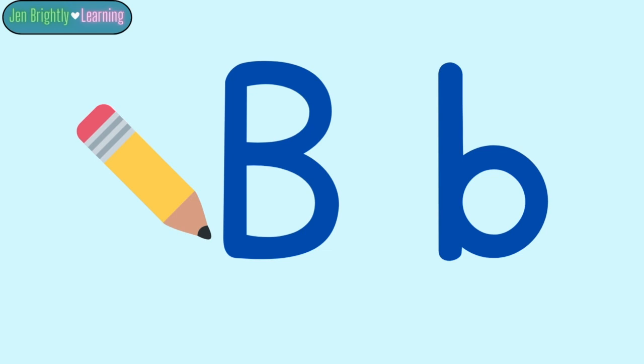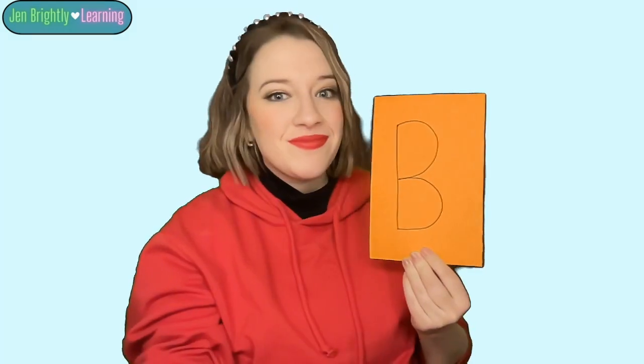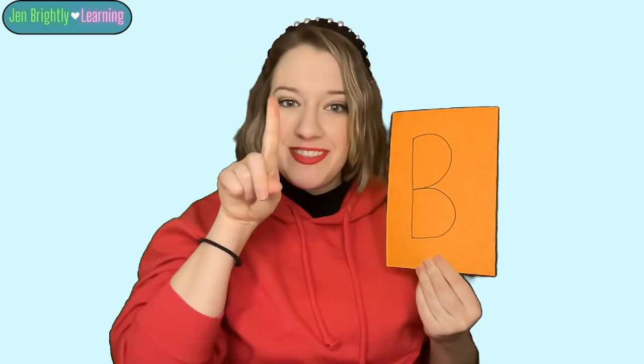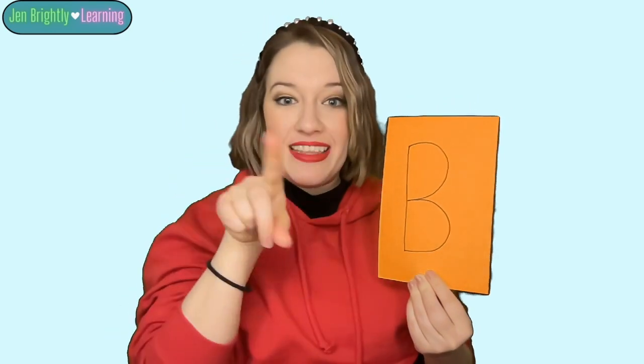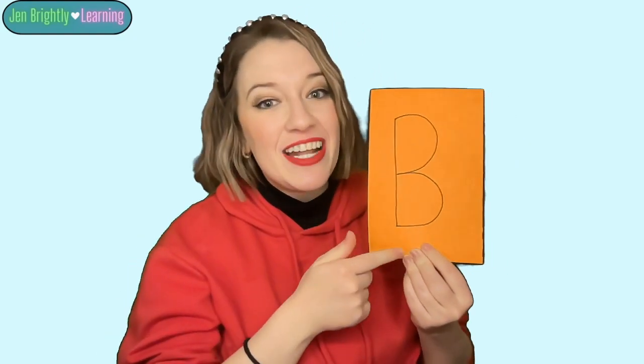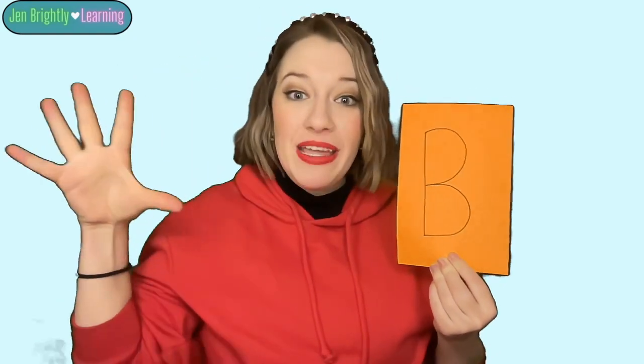Well, Lenny, I think it's time to learn how to write the letter B. Let's go. We're going to practice writing the letter B. When we write, you can use your finger and draw it in the air. Are you ready? This is the letter B.